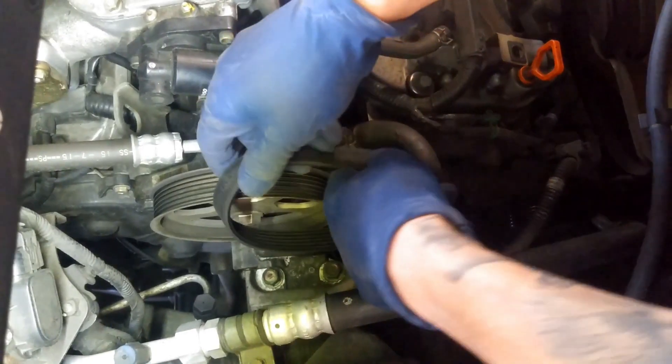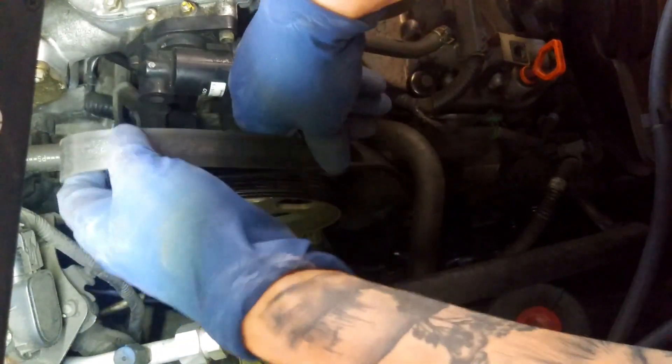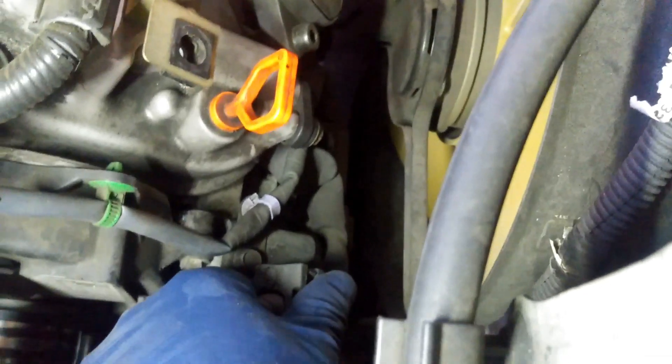We got our belt off. We'll just move the belt over a little bit — we do not want to take it off completely. Go ahead and take off this harness clip by pulling back the tab a little bit, then take off this 10-millimeter bolt right there on top of the alternator.